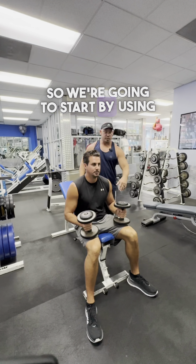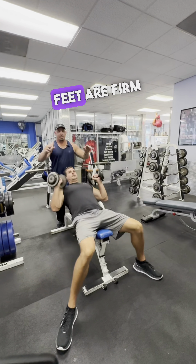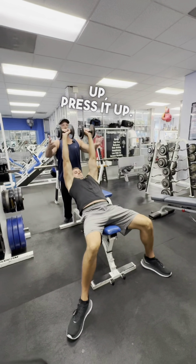We're going to start by using leverage. We're going to put the dumbbells on the edge of the knees, lean back, kick up to the shoulders. Feet are firm on the ground. We're going to keep our chest up and press it up.